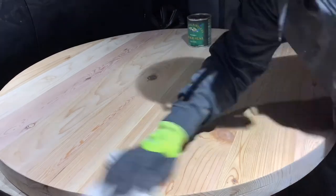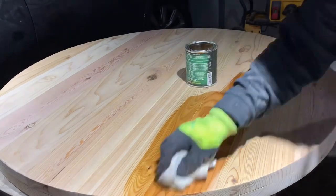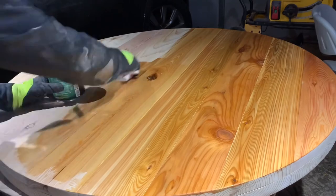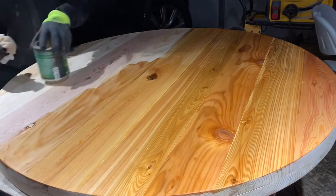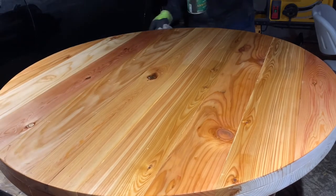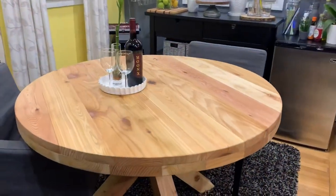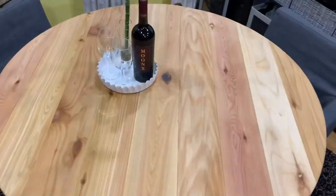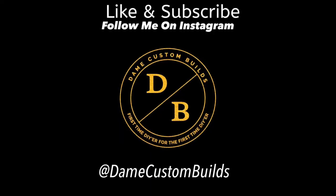Now that that's over, I'm using General Finishes Armor Seal in a satin finish. It's going to be nice and clear without being really shiny or making the wood look like it's plastic. And here's the finished product. Thank you guys for watching — please like and subscribe, and follow me on Instagram at damecustombuilds.